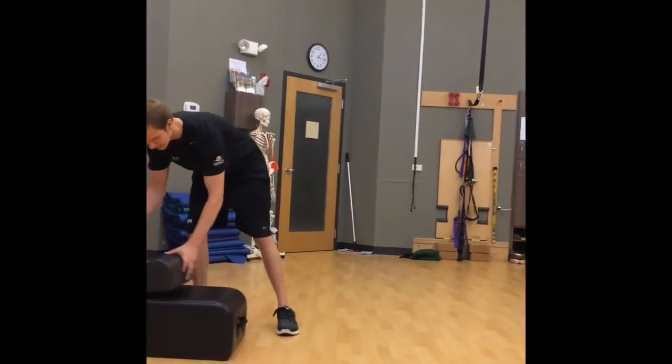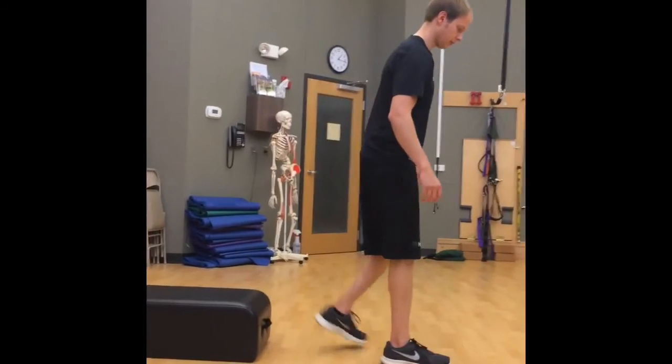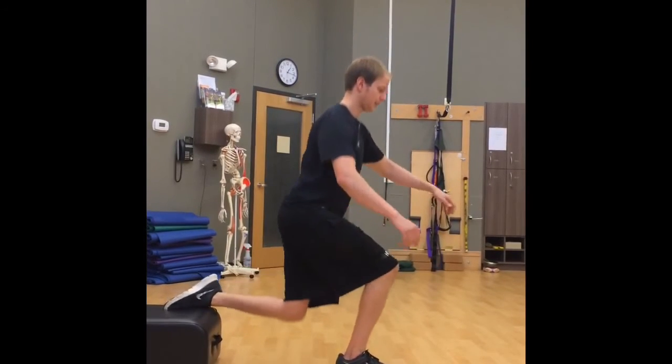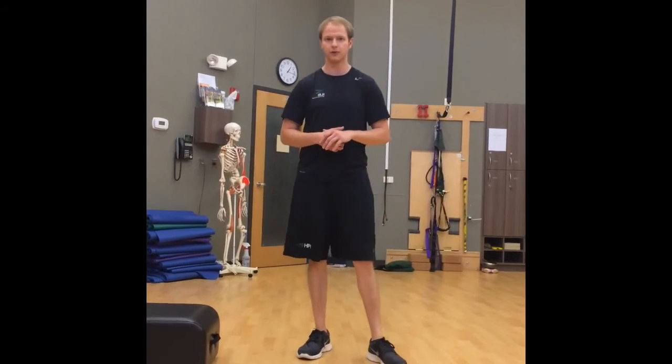Now if someone has a bit of a knee issue, you can lower the box a little bit. It'll be a little more comfortable and still more challenging than a regular split squat. They come down and back up — and that way there'll be a little less pressure on that back knee when they perform it.